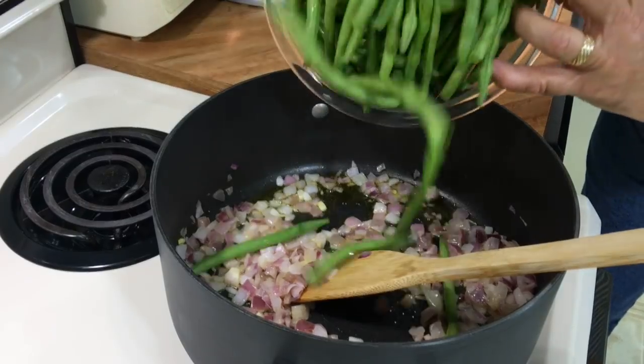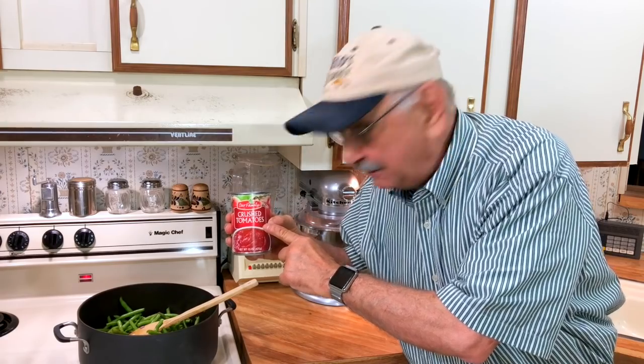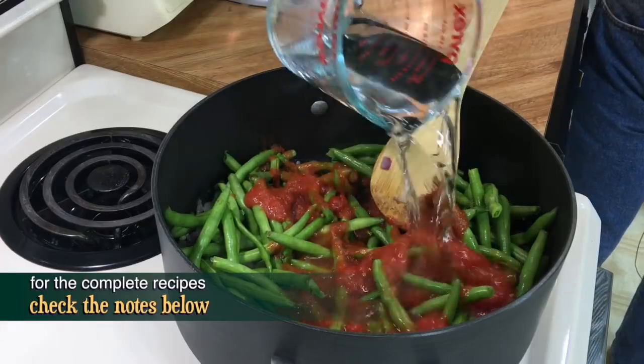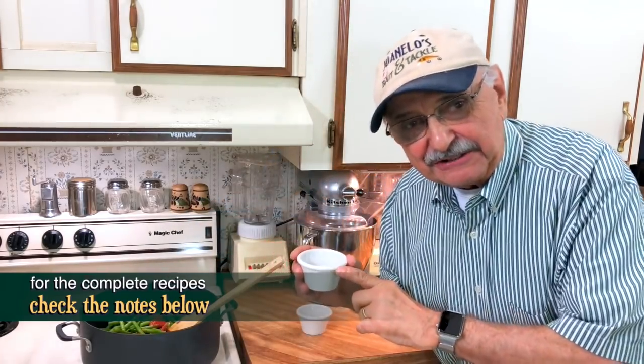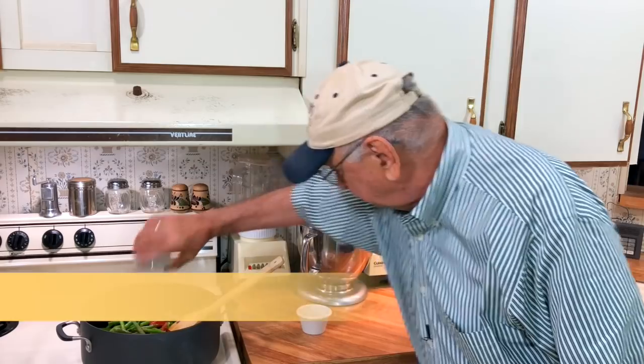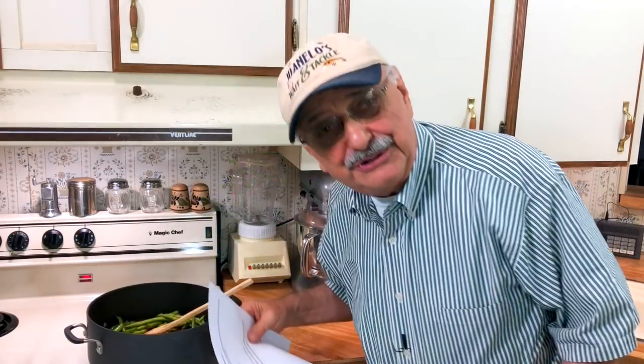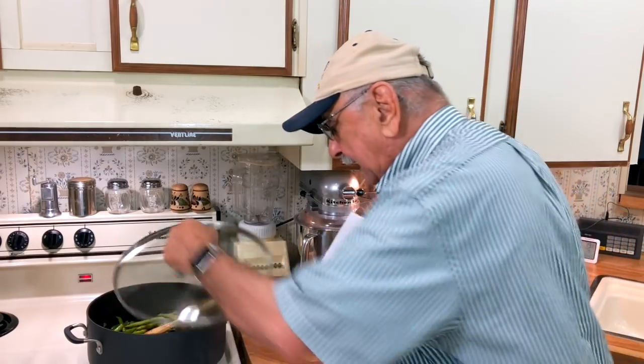Here's the heart of our side dish: green beans. My mother used to call these string beans but now they come with no strings attached. Here I've got a can of crushed tomatoes — I'm just going to add that now. Also I'm going to put in one and a quarter cups of water. Here I've got some salt and pepper together, almost a quarter teaspoon of cinnamon — yep, cinnamon. We're just about done.